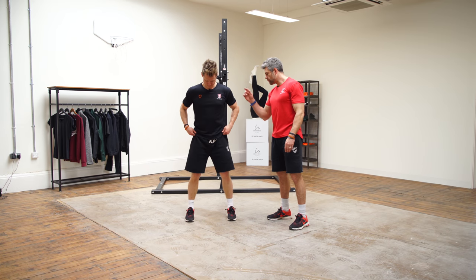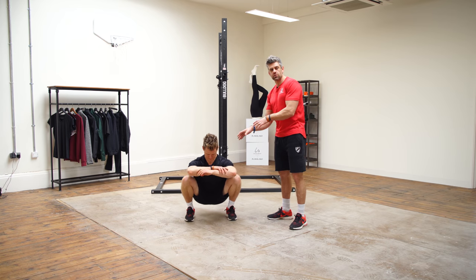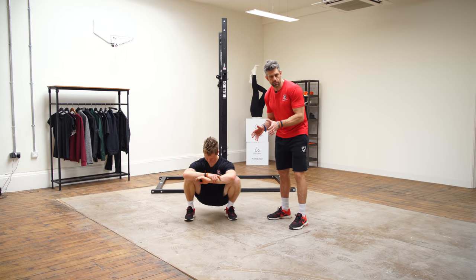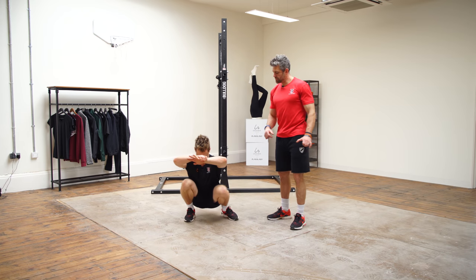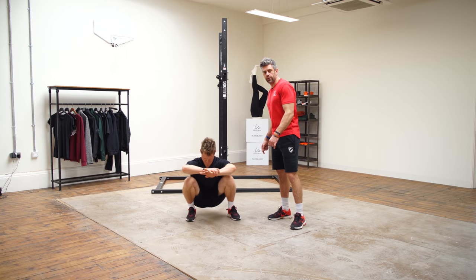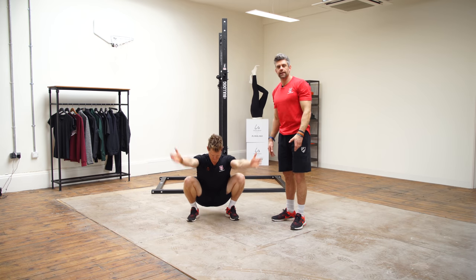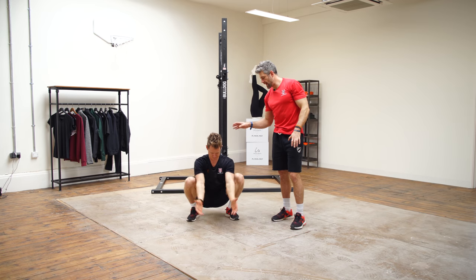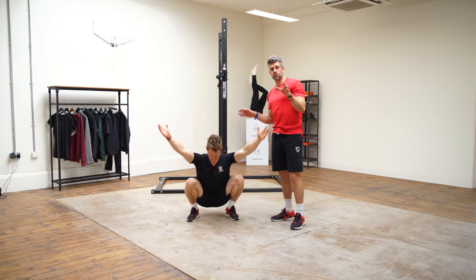First one: hips shoulder-width apart, drop into the bottom of a deep squat position. In there you're going to explore a little bit side to side, working as low as your comfortable range of motion allows. From there, the next move is taking the knee into internal rotation — taking the hip across the other side of the body. After that, he's going to raise the arms up above the head, trying to stay as deep as he can, with nice controlled movement throughout. Make sure you're always working in the range that is comfortable for you.